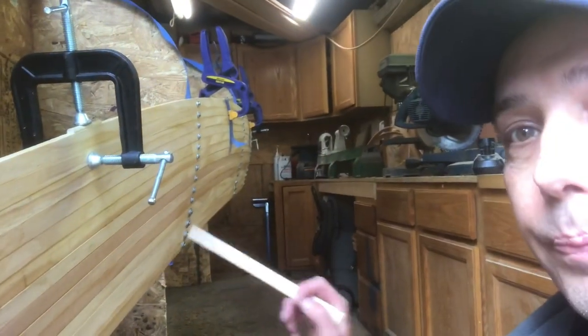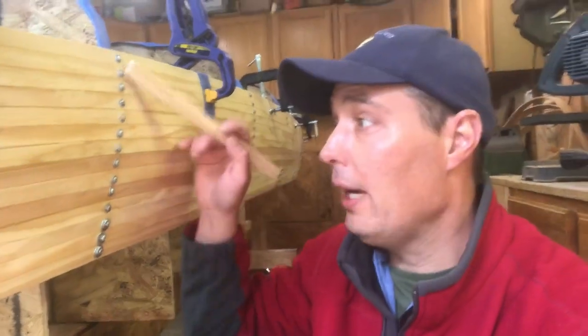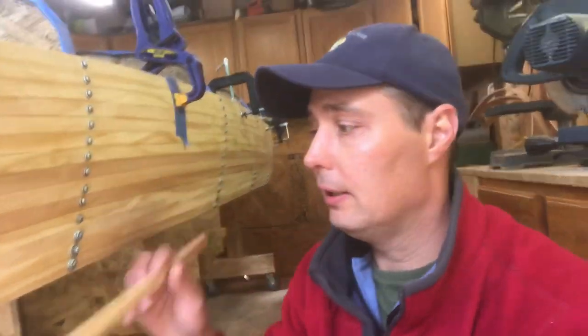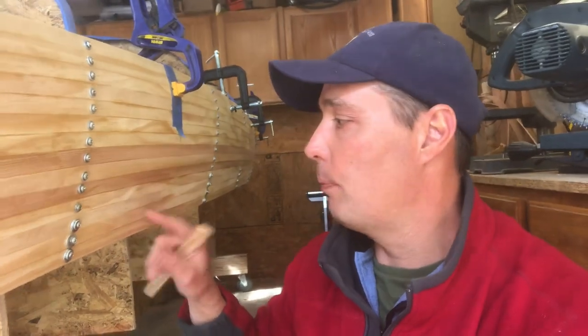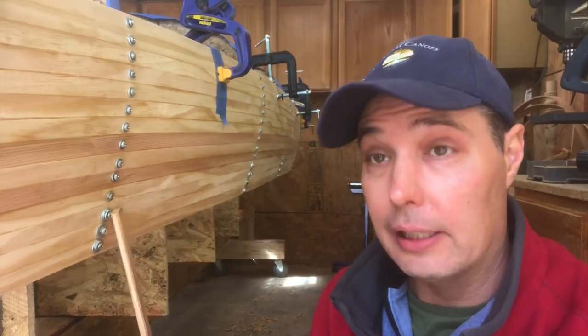There are a lot of different ways of stripping. My method uses screws. The most common method is people use a stapler — as they go they staple it on, then put staples in the spaces to help keep the strips together, and when it's all stripped they pull the staples. Some people don't do anything and just use clamps so there are no holes at all.